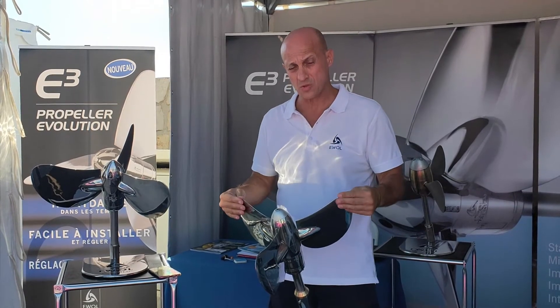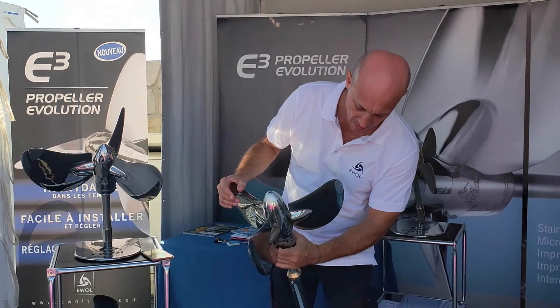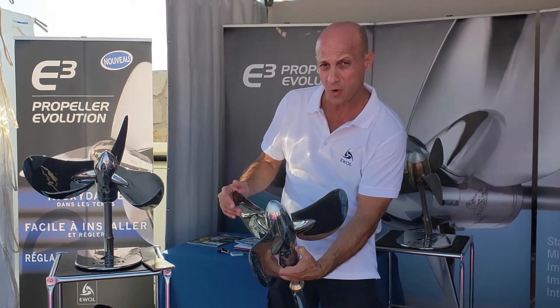It is a feathering propeller, which reduces drag and increases speed under sail. It also has the possibility, like other AWOL propellers, to change and modify the pitch in order to optimize performance under power.